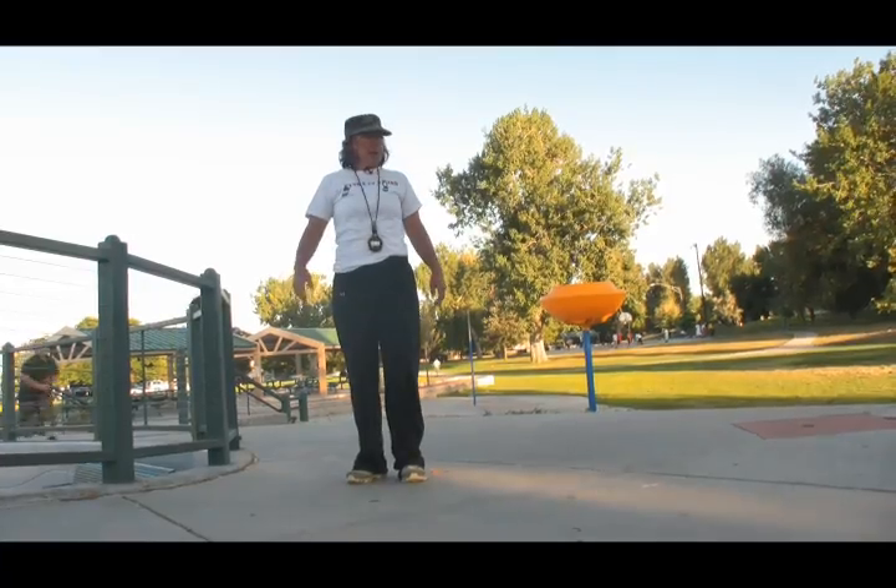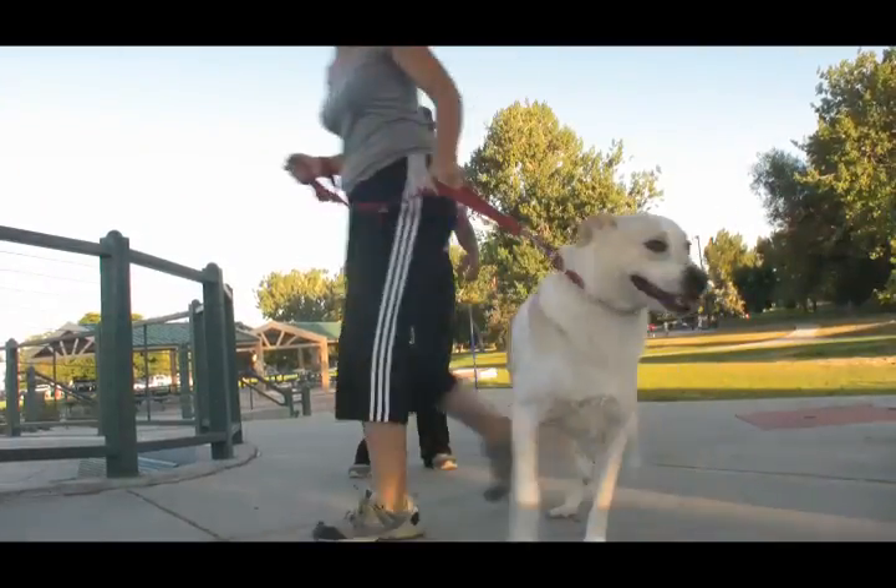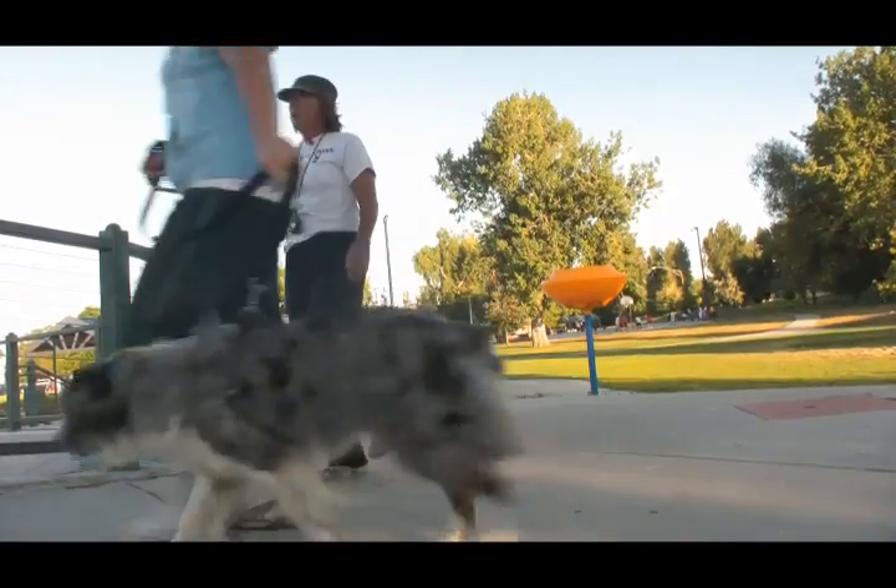Give them a treat. Remember when they're walking where you want them to be walking, by your side, give them a little treat. Tell them they're a good boy or a good girl.